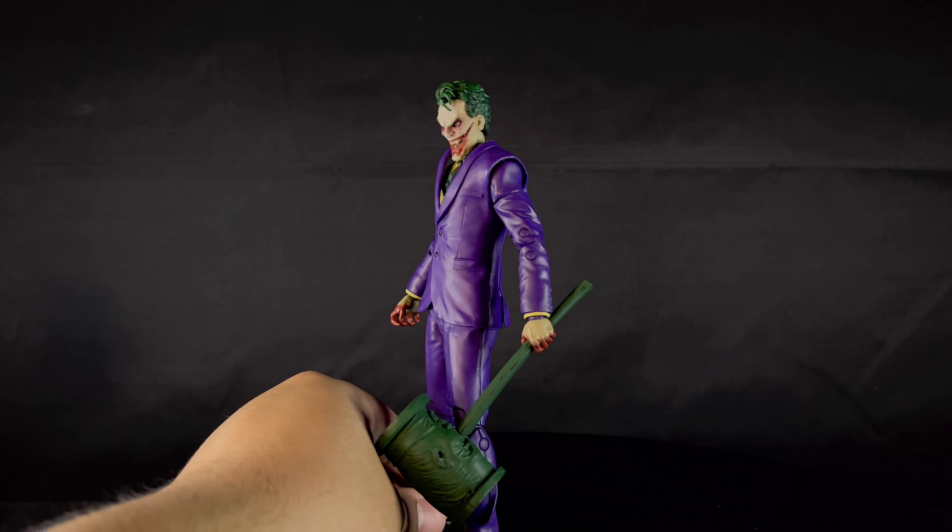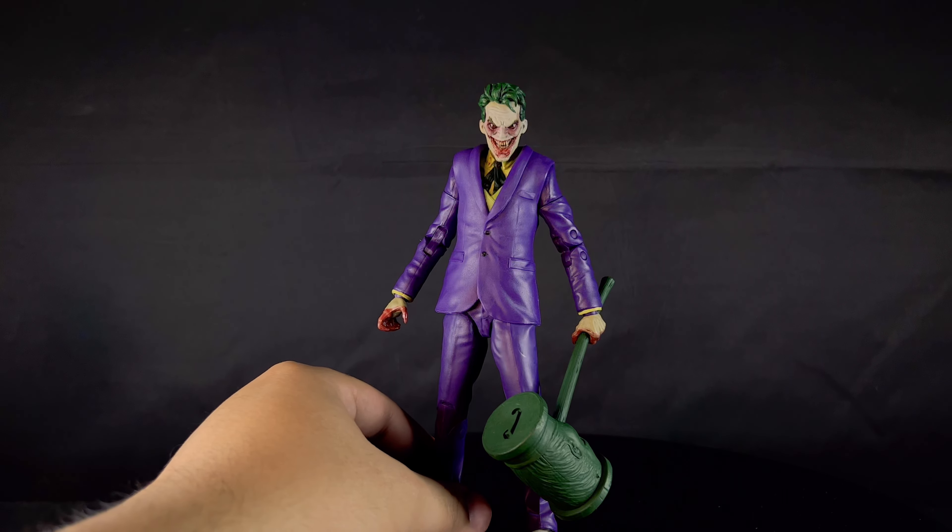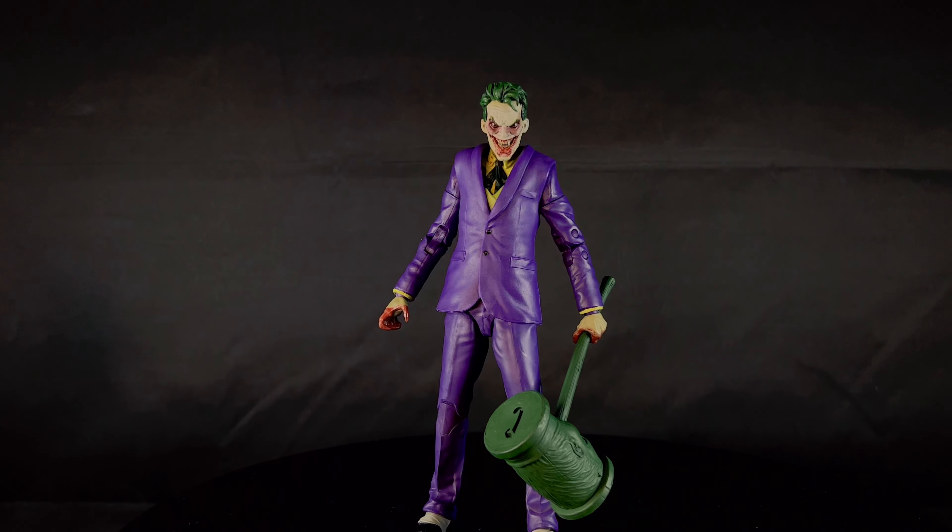The vampire Joker face doesn't really look like a vampire Joker — just a crazy Joker face — so you can use this head for any Joker figure. The head is really the biggest selling point. Overall I'd give it a 7.5. The sculpting detail is good, the blood paint looks good, and the finishes are decent, but he's missing in articulation and accessories.